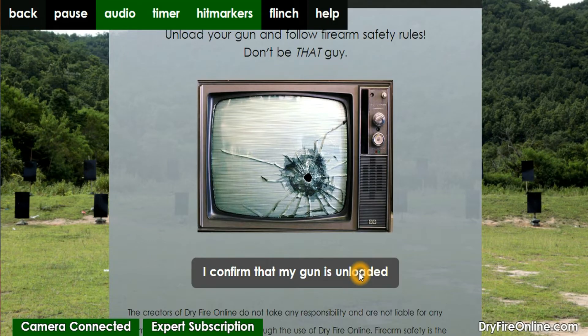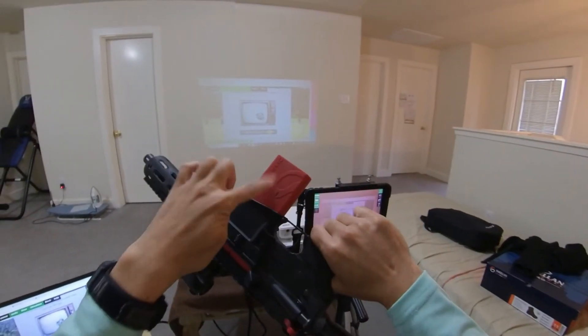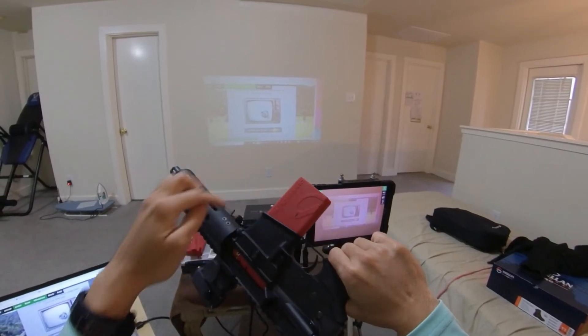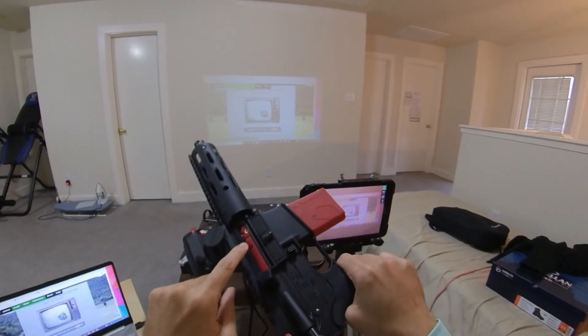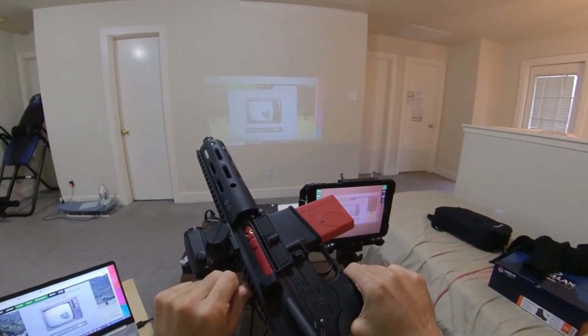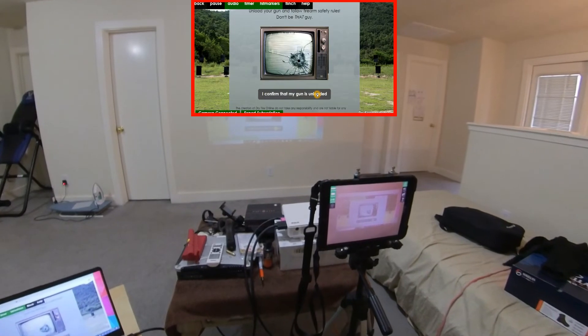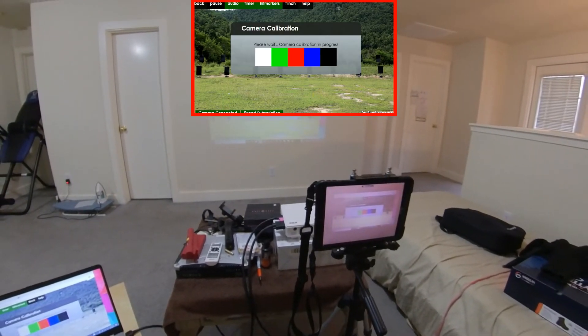Okay, don't be that guy — follow safety rules. Confirm that your gun is unloaded. Let's check again: battery magazine, nothing in here, and the Mantis Blackbeard bolt is installed. Yes, and I've already been using it, so I know there's nothing in here. All right, let's get started.